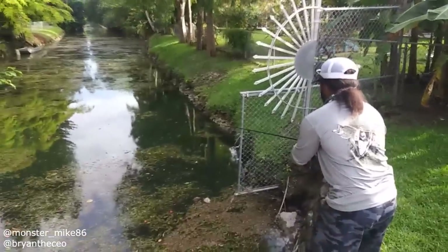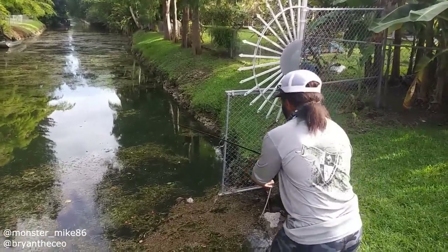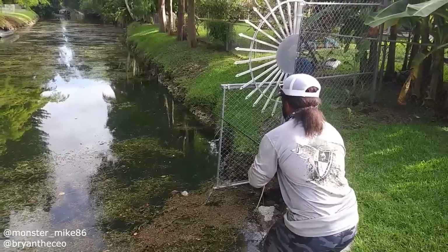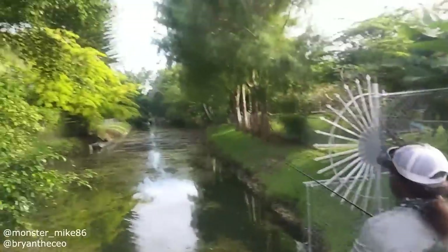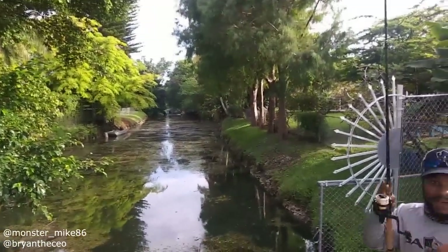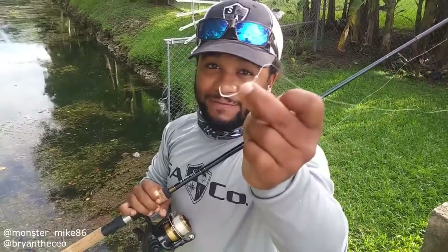Oh! The fish got it — on the paper clip! It bent my paper clip, so I'm going to switch over to the thicker paper clip and see if that would work.